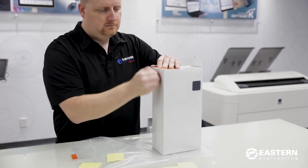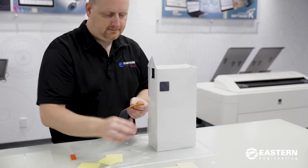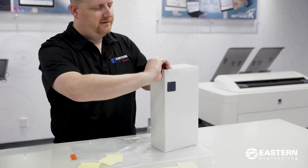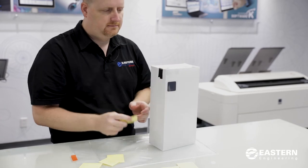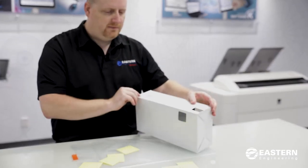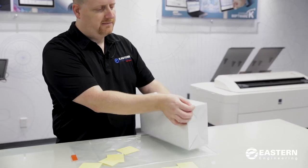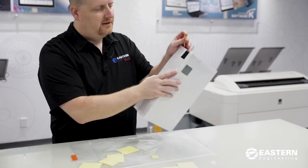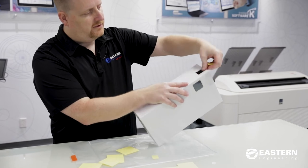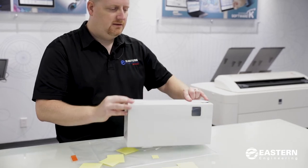When techs are on site we will be glad to build these boxes for you and leave you a couple extra boxes. At Eastern Engineering we will also be glad to construct these boxes for you and send them out to you upon request. The tape by the hole you may want to put sideways so it doesn't cover the hole. The last step is there's one smaller piece of tape that goes over the edge of the hole to give it a little bit of strength. Peel off half the tape, put it inside the hole to get it started, then take the other half and roll it down the side. That gives the box more strength and that is how you build the waste toner box.